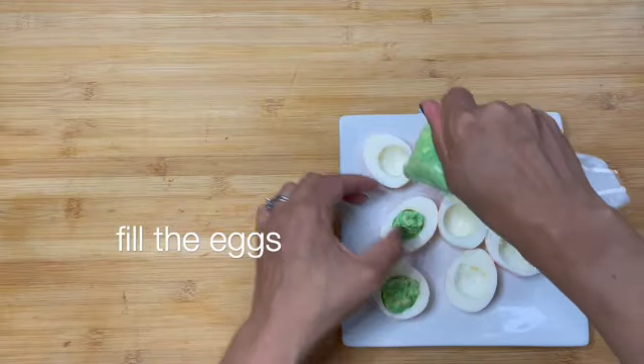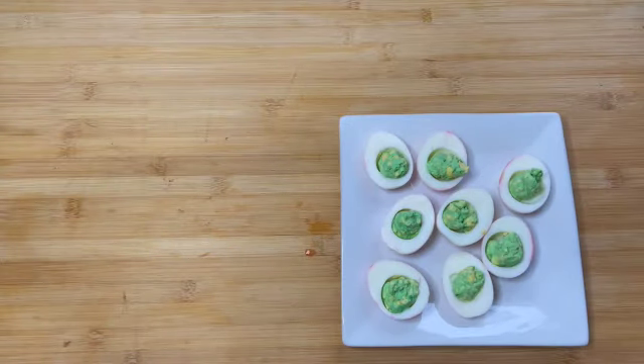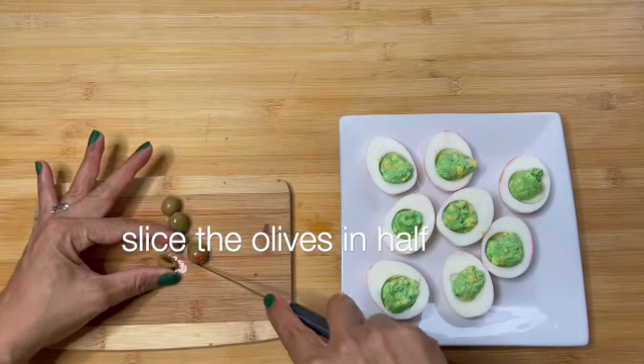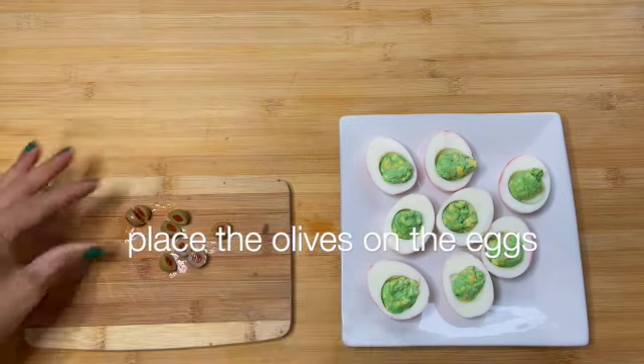Pack into a piping bag. Fill the eggs. Four pimento stuffed olives — slice the olives in half. Place the olives on the eggs.